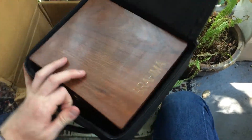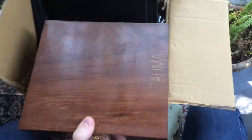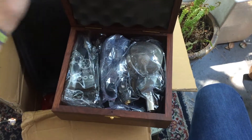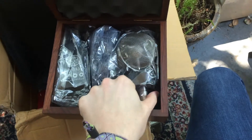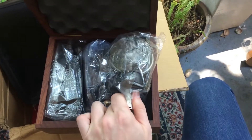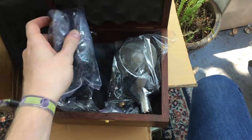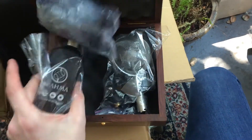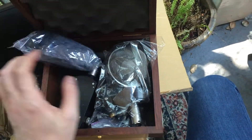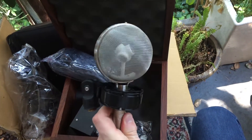That's beautiful. There it is in the travel case. You've got the microphone itself, a windshield for it, the power supply, and it comes with the shock mount. It's excellent.